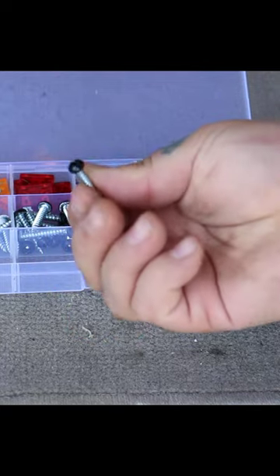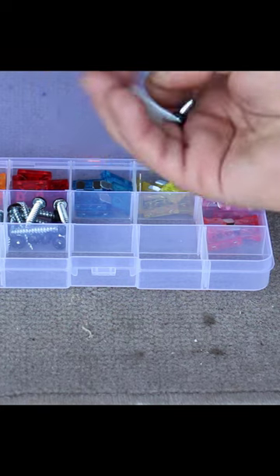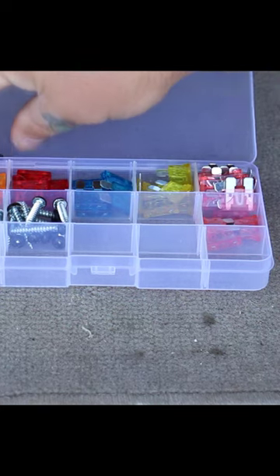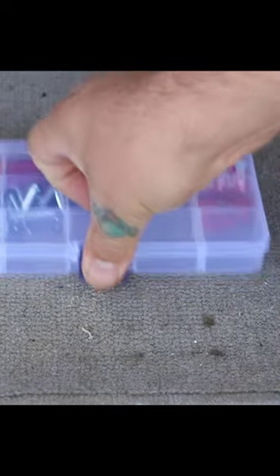This RV just takes these blade size fuses. Since I had the option, I went ahead and picked up some of these standard RV screws that hold everything together. They come in different lengths, but I just found a good median size here and I make sure to keep plenty of those on hand as well, just because RVs like to fall apart.